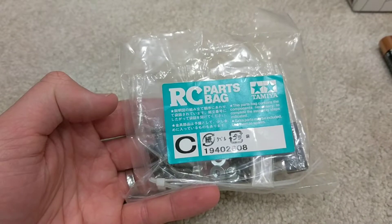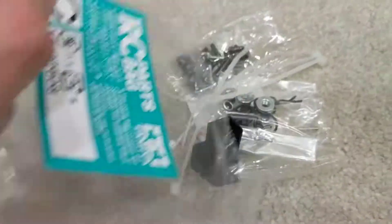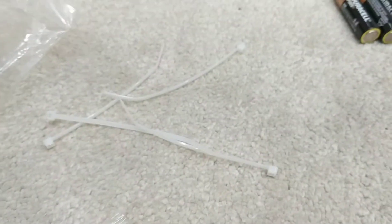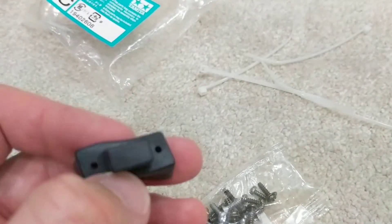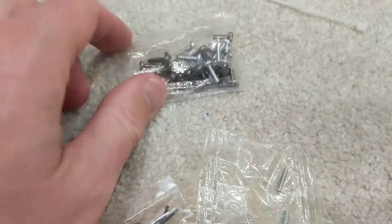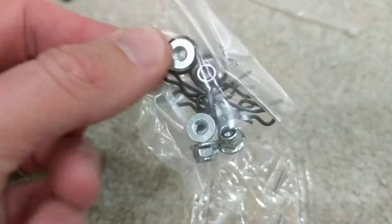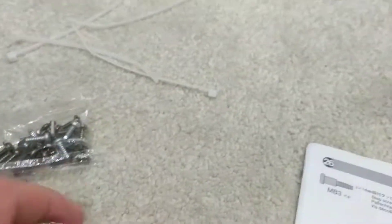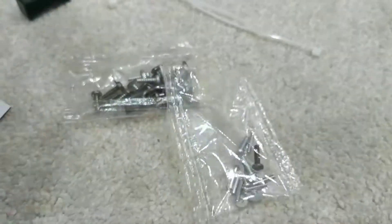We're going to be cracking into parts bag C. Haven't looked in here yet — we've got a few cable ties, a rubber flex which I imagine goes over the on/off switch on the ESC, and then a couple of bags. Looks like some double-sided tape to stick things down, some screw bags, and the split pins used to connect the body to the car once it's sprayed.